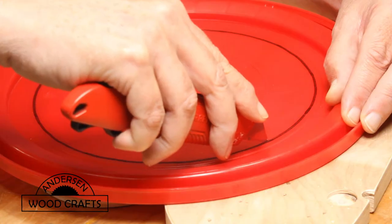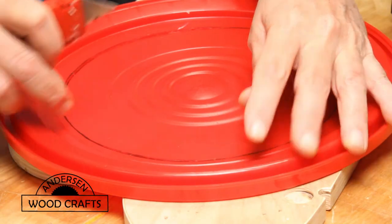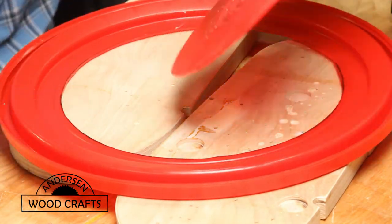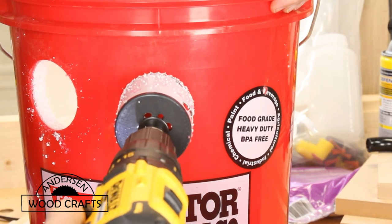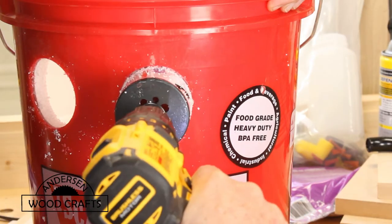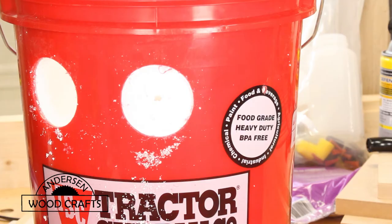For airflow, I'm going to put a fan on top of the bucket, but I need to cut a hole in the bucket top to do that. Next is to drill some holes into the bucket for the exhaust. I'll be using 2-inch PVC pipe for the exhaust, and I'm cutting 2-and-a-half-inch holes.